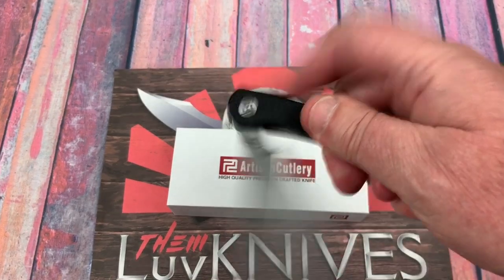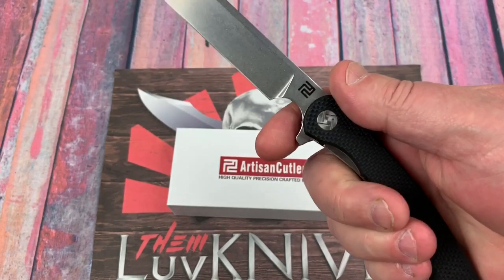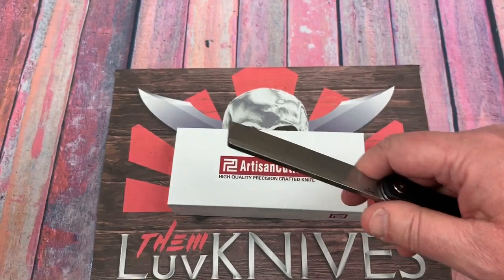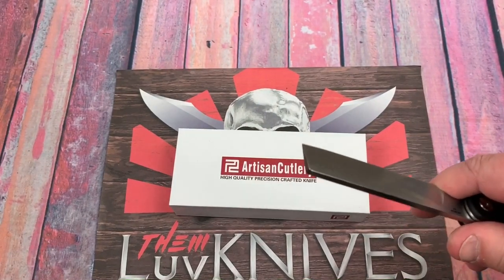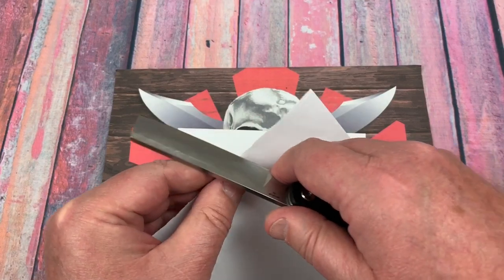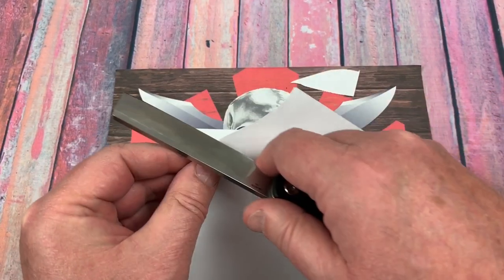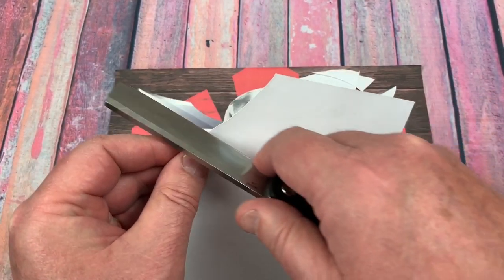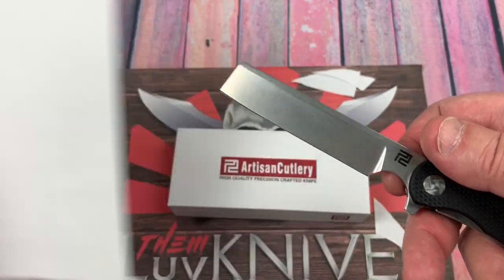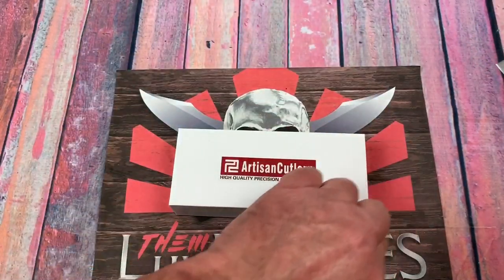This has a big choil up front and it looks like a straight razor, actually. I wonder if it cuts like one — I was doing some paper cutting a couple days ago with it; I've had it around for at least a month. It's reasonably sharp out of the box.